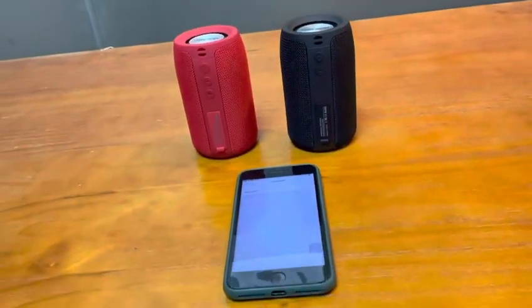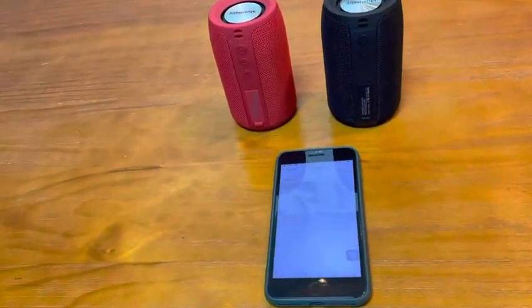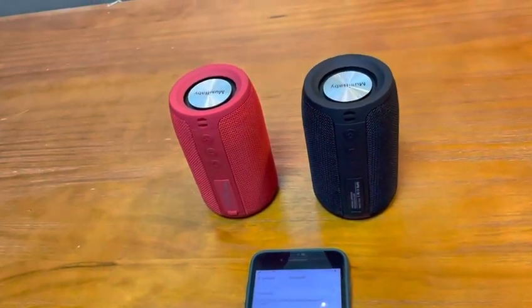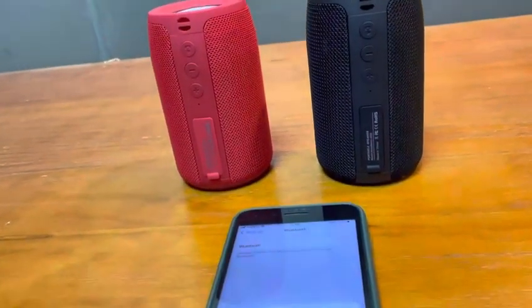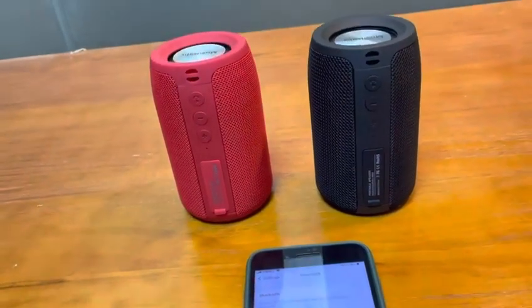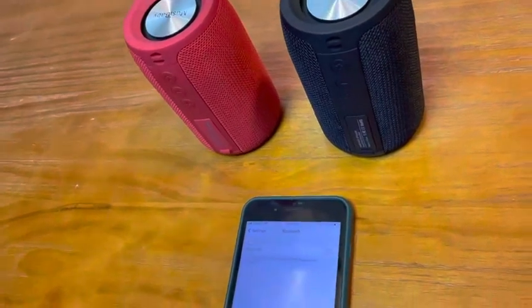Step 1 and Step 2 are very important — do follow them. If your previous mobile phone was connected to any of the speakers separately, the speakers have a memory of the previous connection. It will affect the pairing. Therefore, you need to clear and forget the previous connection first.